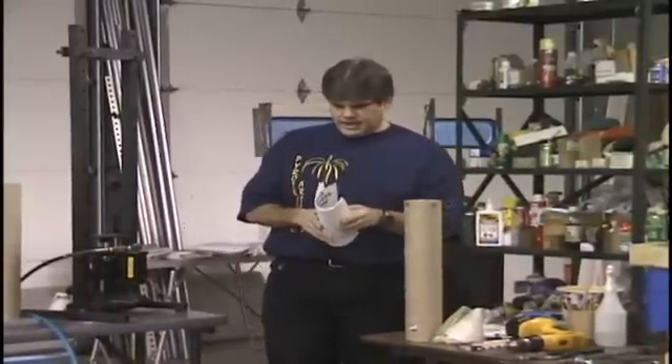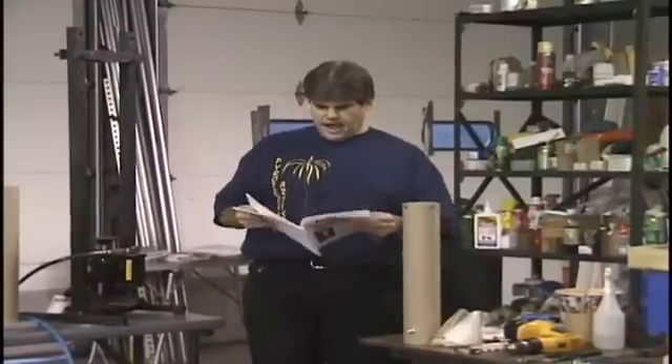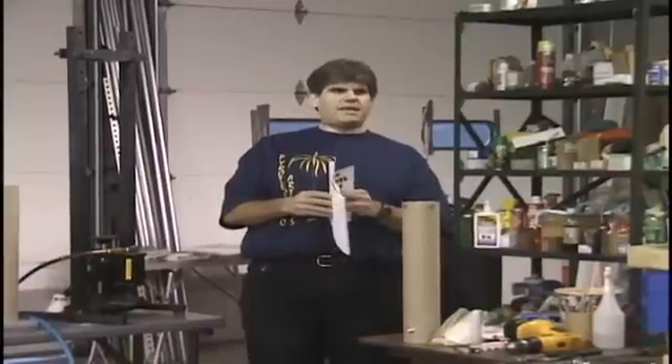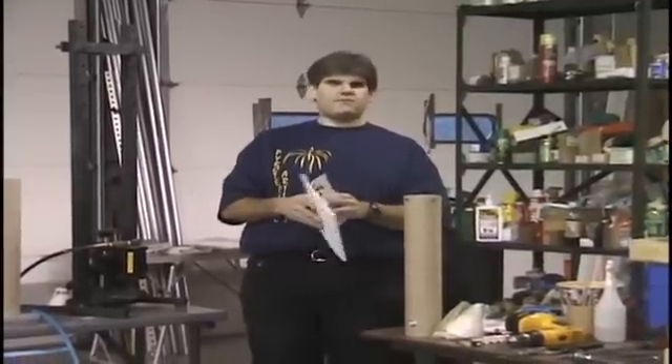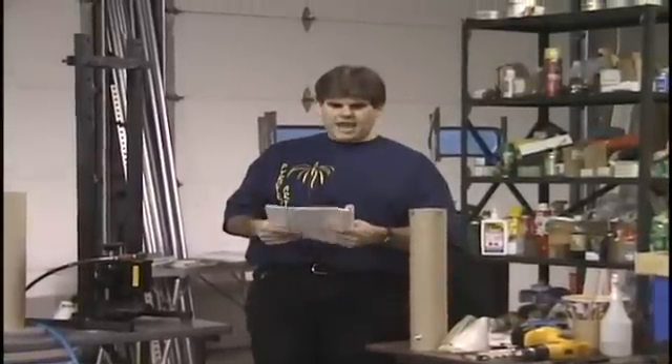There's been a lot of articles in AFN from other people who have made these fountains. I started making them about two years ago. In the beginning I followed exactly what you can read and find out and come across. And the first thing I found out is that they're very unreliable.